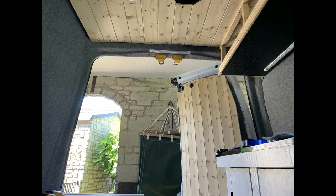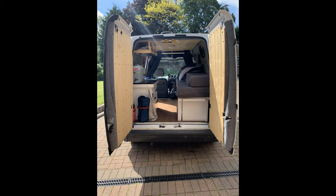As you can see from these pictures the van is pretty much done. Look out for a full van tour coming to my channel soon. If you enjoyed the video please leave a like and subscribe for more van and travelling content. I'll see you next time.